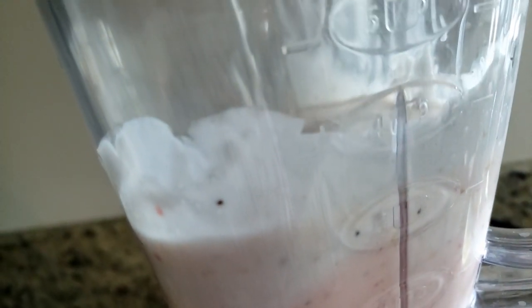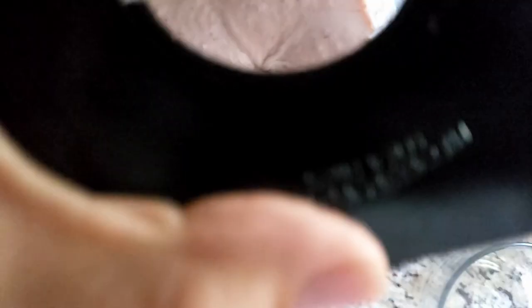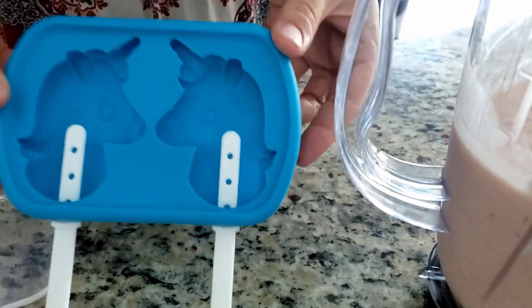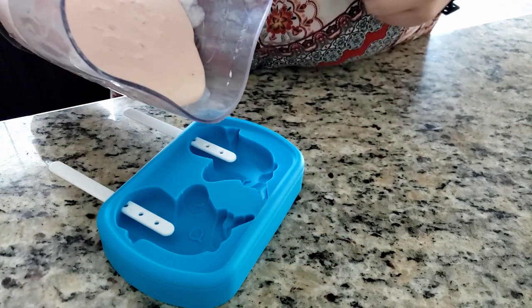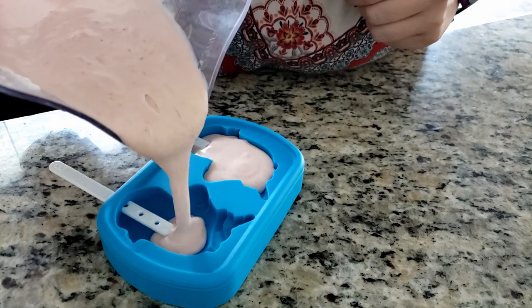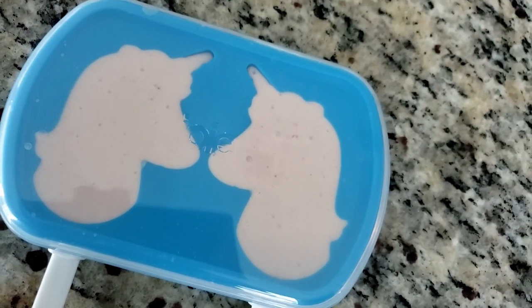For this recipe you're going to need a blender, one can of unsweetened coconut cream, and two cups of frozen fruit. I used a pineapple-mango blend from the grocery store, but substitute with your favorite frozen fruit if that's not your thing. Add everything to the blender with about two tablespoons of agave syrup — I say about because I don't measure it. You can substitute with your sweetener of choice: honey or maple syrup work too. Blend it all together, pour into your popsicle mold, let it freeze, and enjoy them after your Bealtaine dinner by the fire or whenever you get hot.